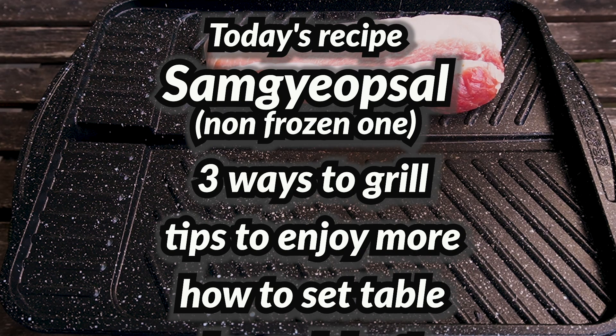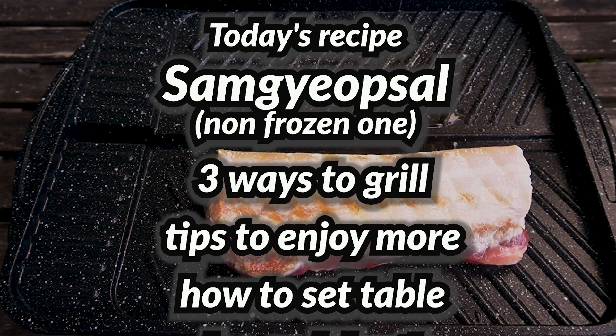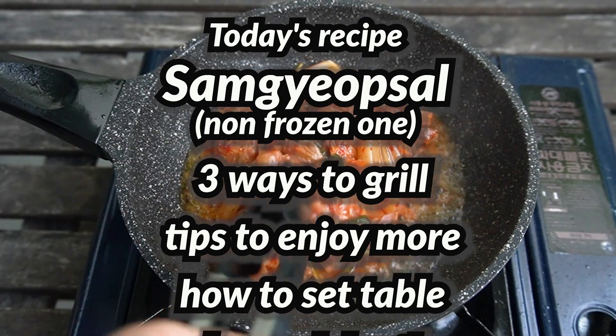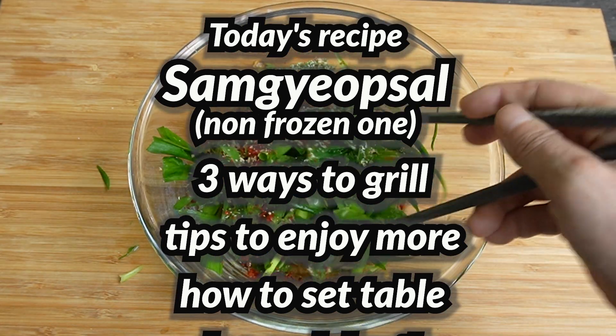Today I'll show you how to enjoy samgyebsal. Starting with 3 ways to grill it, I'll share how to enjoy samgyebsal, including fried kimchi with it, vegetable wrap, super easy green onion salad, and more.